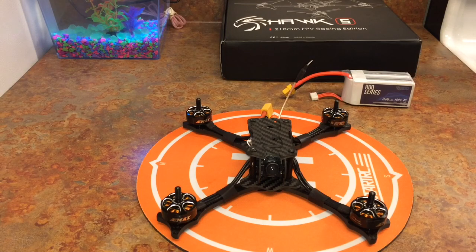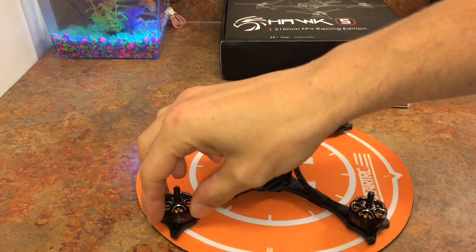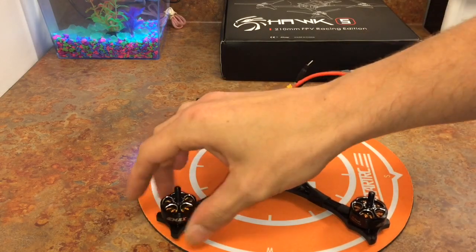I'm just kind of at my ends with this thing. I just got it, it's supposed to be ready to fly out of the box. I did not buy it from like Emacs or RaceDayQuads, I bought it from eBay — that could be my issue. But this motor right here, it gets caught up in something.